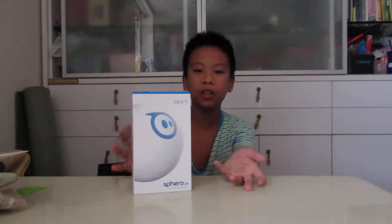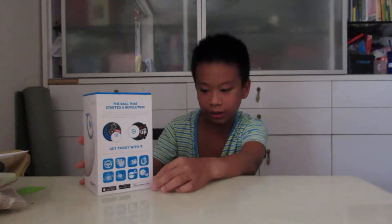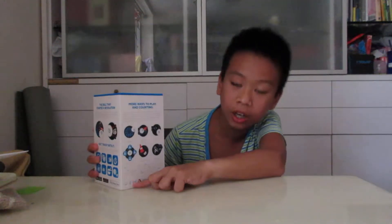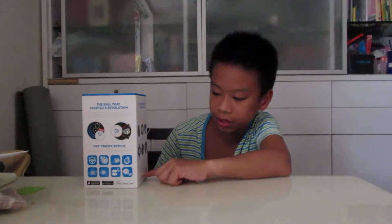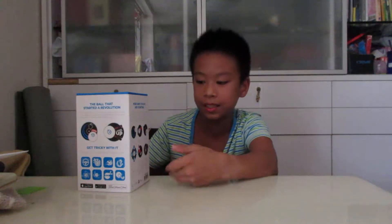Hi everybody, welcome to my video. Today we have the Spirio 2.0 here on the table. I'm going to tell you what's inside this box. The Spirio 2.0 has a self-rolling function, it can roll at four miles per hour, it uses Bluetooth to connect, the connection range is 13 meters, and the battery life is 60 minutes. Let's open the box and see what's inside.